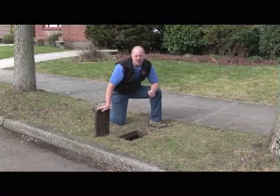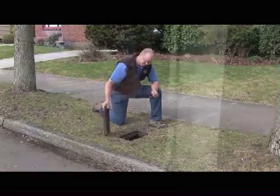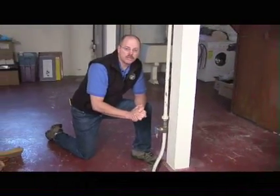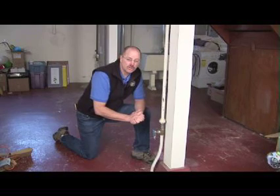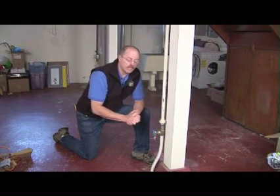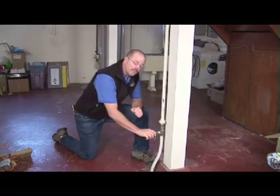To isolate the leak, we need to find the main shutoff valve. The water shutoff valve can be located outside near the foundation, or it can be in the garage. Some houses don't even actually have a valve. But in this case, we found the shutoff valve in the basement, and we're going to go ahead and turn that valve off.